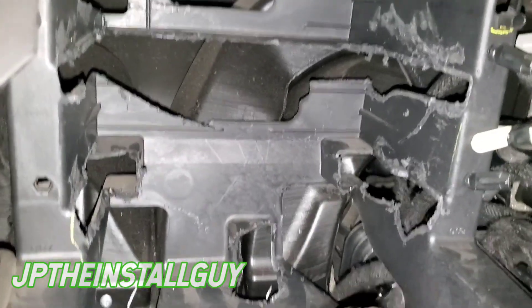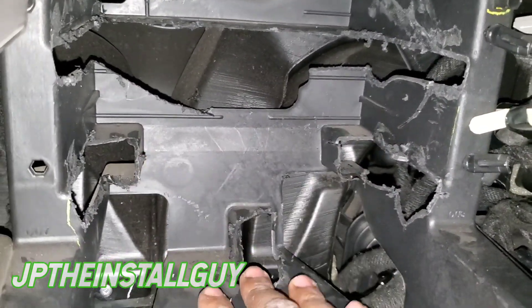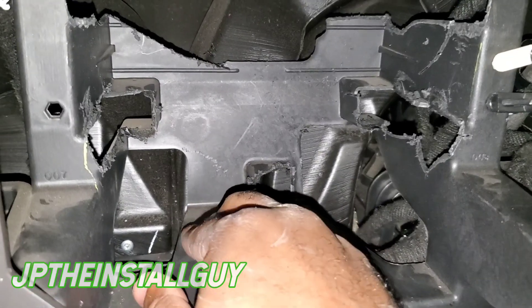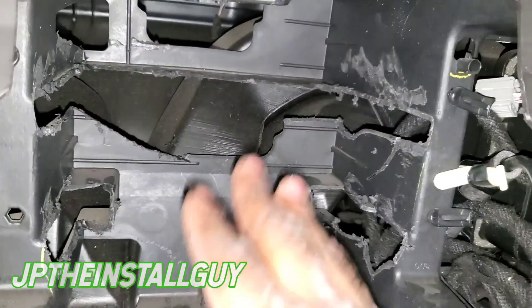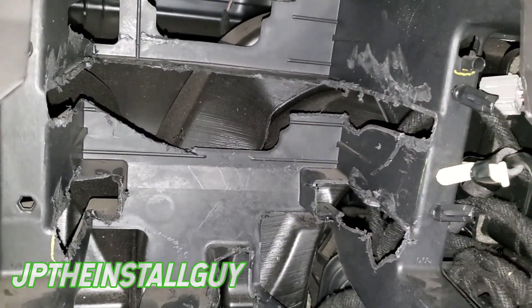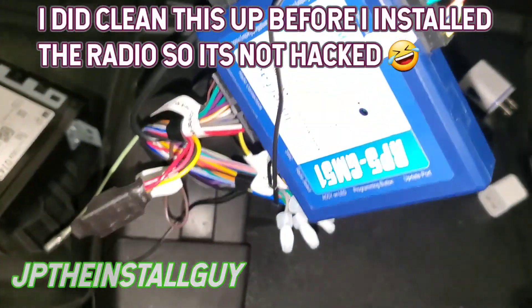I went ahead and test fit it and it does fit now. What I had to do was take this back a pretty good ways and also take this part off a good ways — all these little notches that were holding everything, I took all of them out. Now let's go ahead and get this thing wired up.